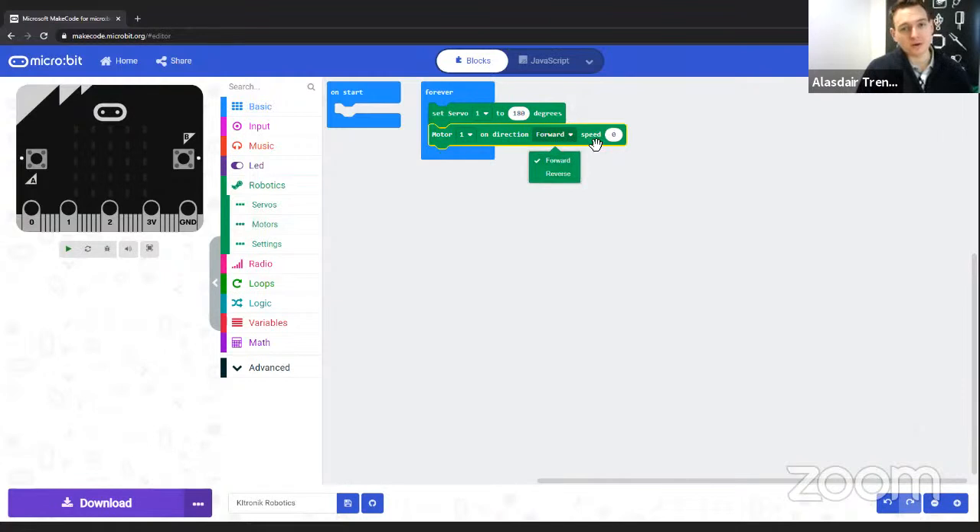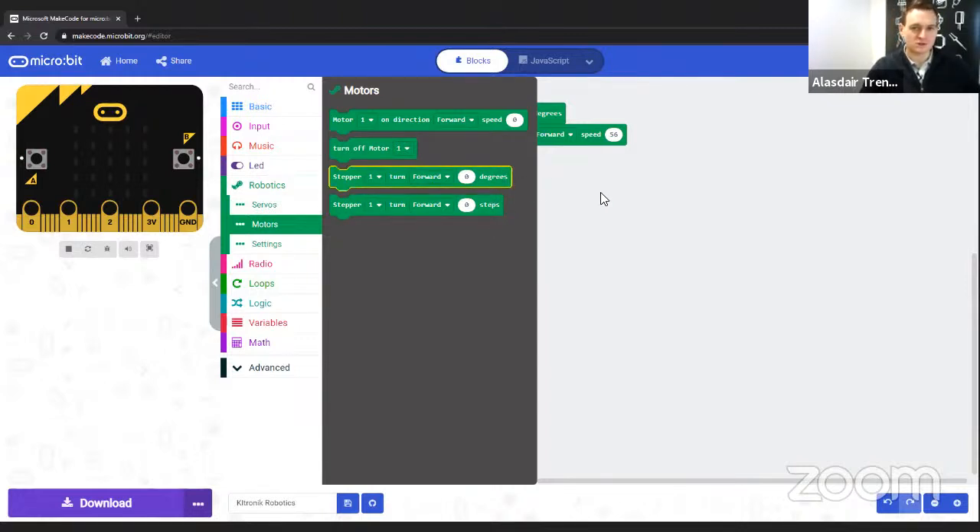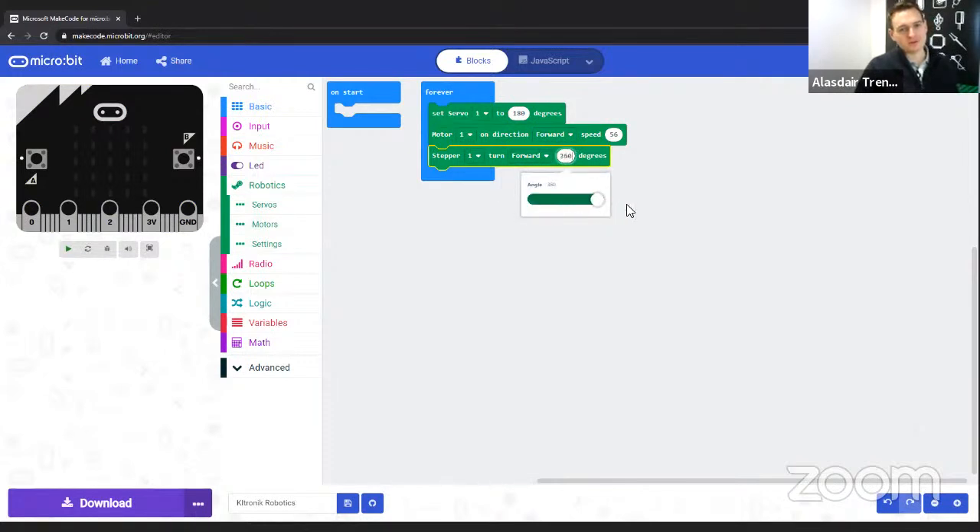Under motors, the top block controls DC motors. You have options from one to four — in the motor driver board that would be one and two. You can control forward and reverse, and speed from 0 to 100, using a sliding bar or typing numbers directly. For stepper motor control, you can either set how many degrees you want it to turn or how many steps. A standard number of steps is often 200. There's a dropdown for stepper one or two, forward or reverse, and you can set from 0 to 360 degrees. These blocks are really simple to use and get to grips with.